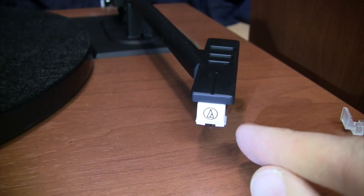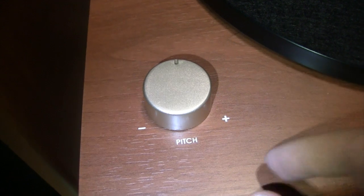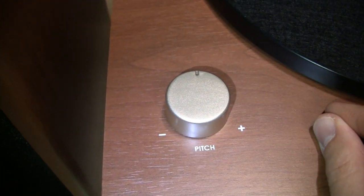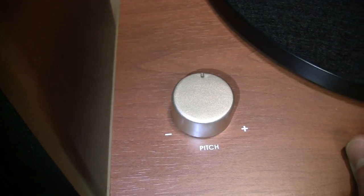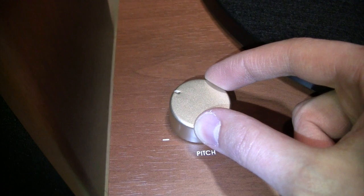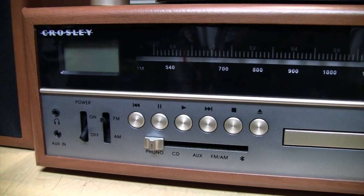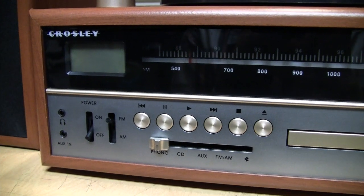The AT3600L cartridge comes with a stylus protector and has a 0.6 mil conical diamond stylus; elliptical stylus upgrades are available to improve sound quality. The pitch control has a center detent position, but I found it plays slightly too fast at both 33⅓ and 45 RPM — confirmed with a strobe disc. To play at exactly the correct speed you should set it slightly off center. One thing notably lacking is any USB functionality, so to transfer records to your computer you'll need a computer with an analog line input or an external USB sound card.